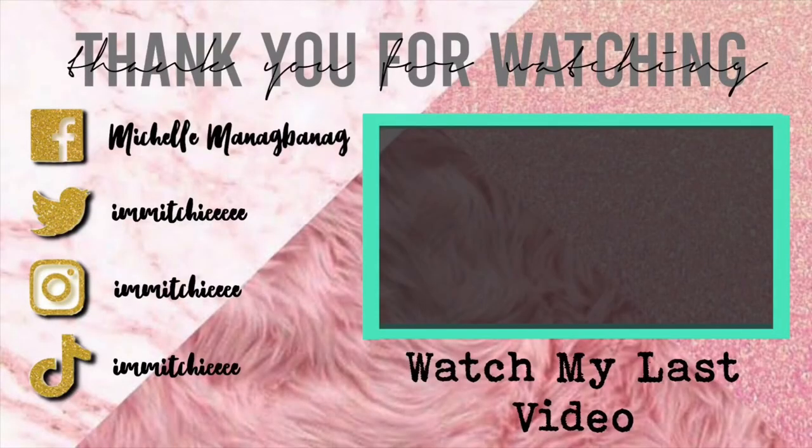So that's it guys for this video. I hope you like, subscribe, and comment down below for any video suggestions. And kapag gusto nyo magpa-shout out, just comment your name down below. I'm gonna see you on my next vlog — keep safe everyone, God bless us all, bye!